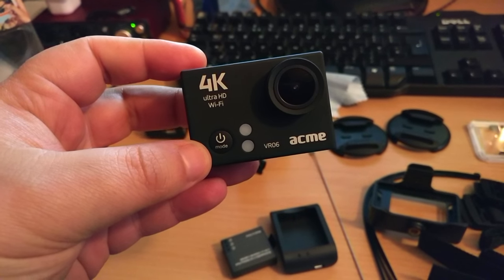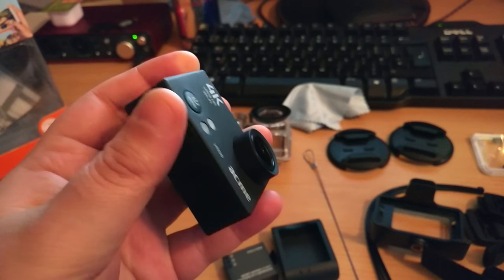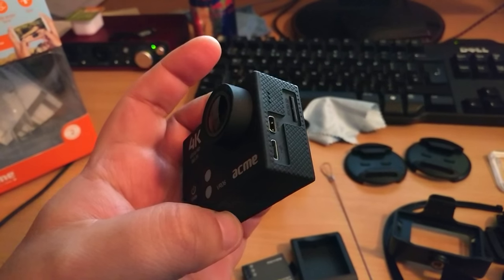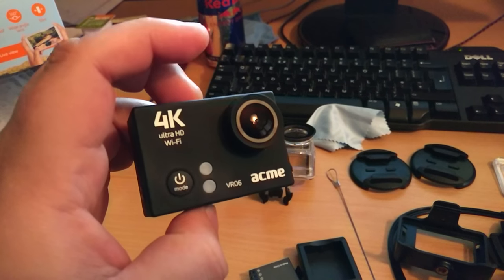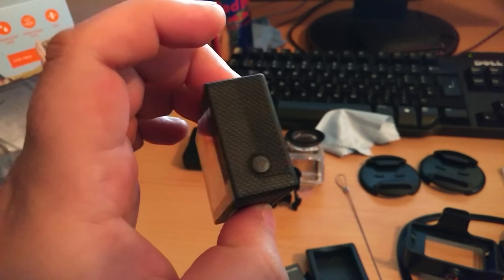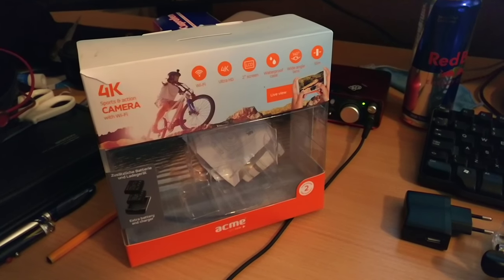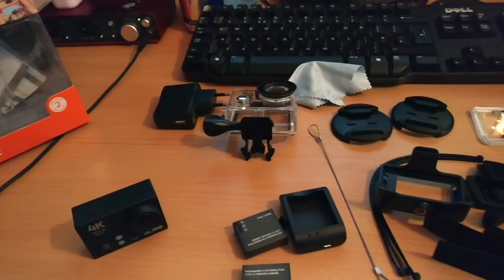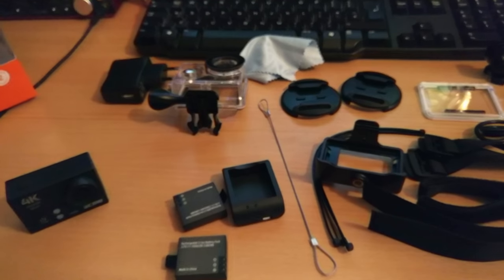This is the Acme — what an awesome name — 4K action cam. It looks very similar to a GoPro and it was only £80 delivered. What kind of drew me to this over the GoPros was that it comes with all of this — loads of stuff in the box — whereas with a GoPro you just get the camera and the weather shield usually.